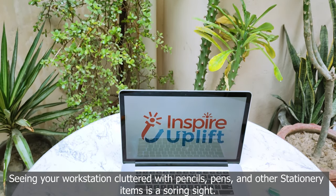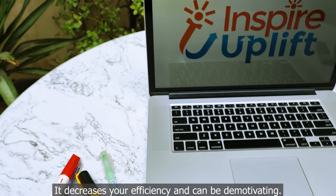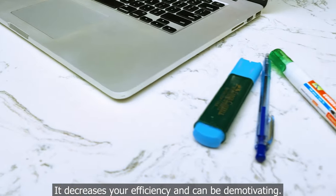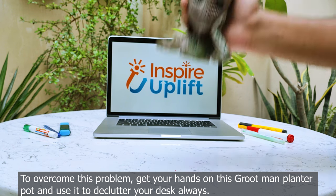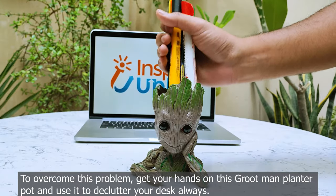Seeing your workstation cluttered with pencils, pens, and other stationary items is a soaring sight. It decreases your efficiency and can be demotivating. To overcome this problem, get your hands on this Grootman planter pot and use it to declutter your desk always.